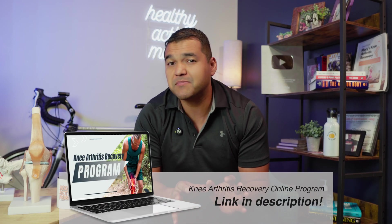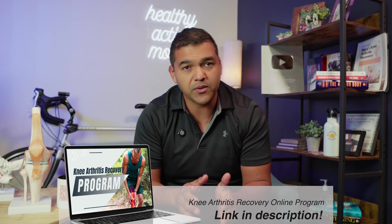I want to tell you about our knee arthritis recovery program. It's specifically for people who have knee arthritis — whether you've been formally diagnosed via x-ray or MRI, or you simply suspect you have it. It doesn't matter how severe it is. And if you've tried the exercises and tips I've given through our videos, chances are you've already benefited — which means you'll get even greater improvements by joining this program.